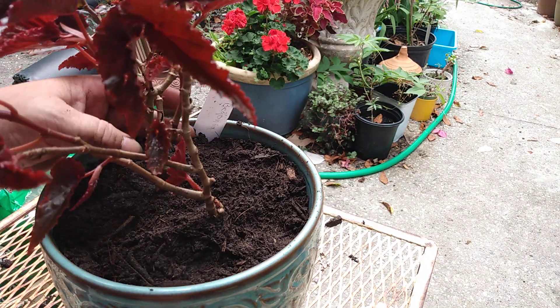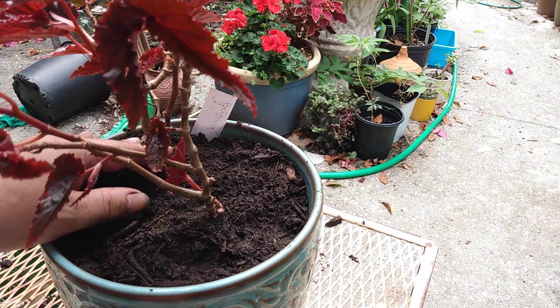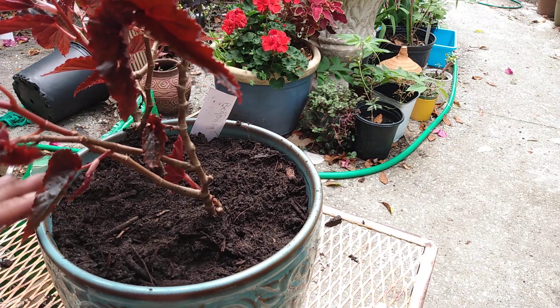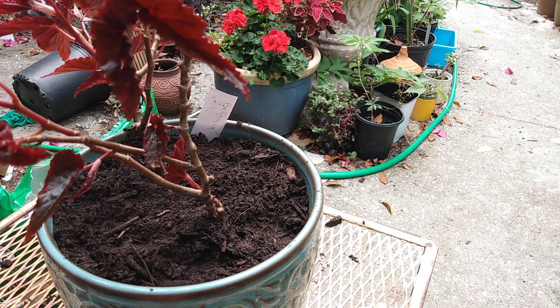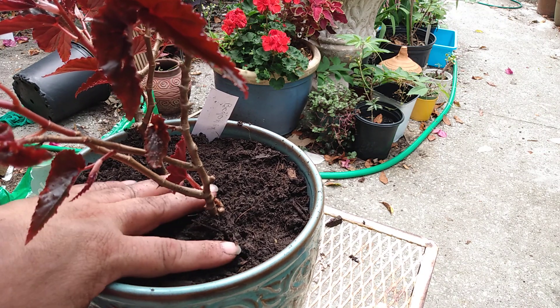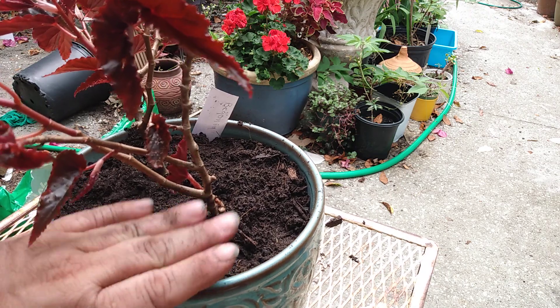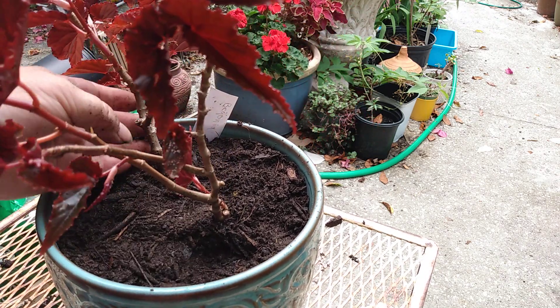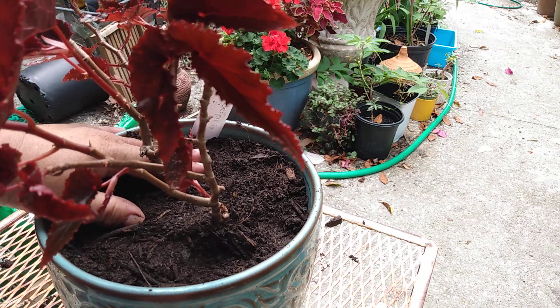Okay, so here it is all potted up. I think I'll put this back in the spot I had it, which is underneath the patio table. It's a glass table so it gets filtered light, but it's doing well there and has put on a lot of growth since it's been underneath the table. I'm just going to leave it where it seems to be happy.